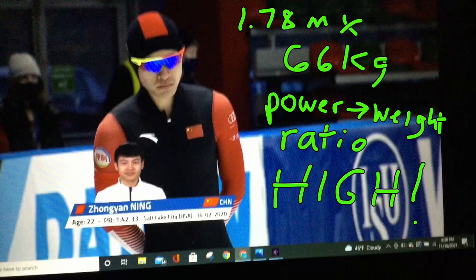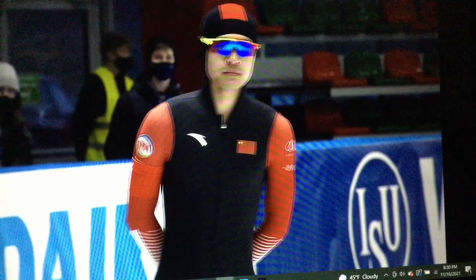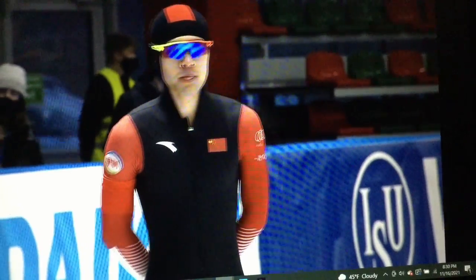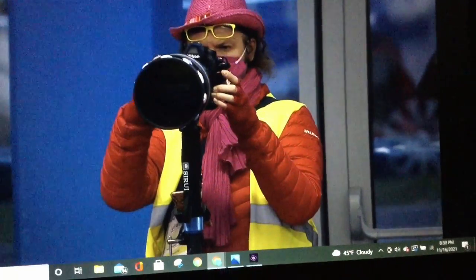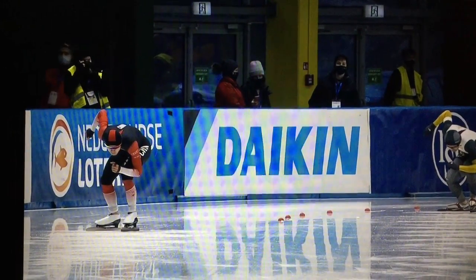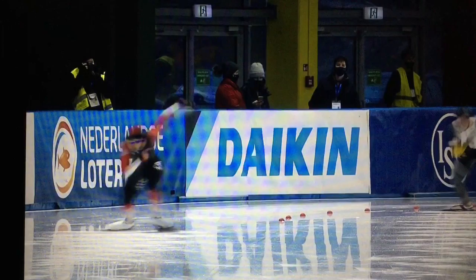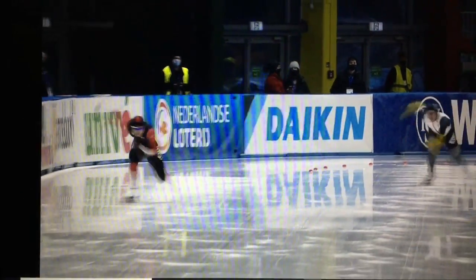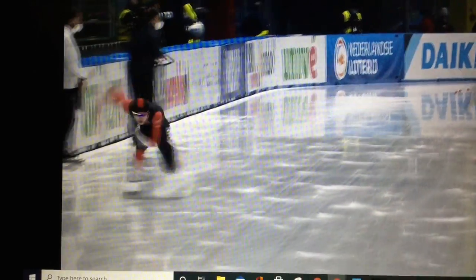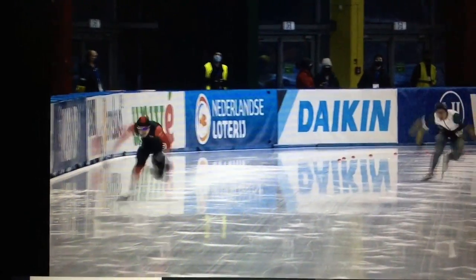His opener is unbelievable. I wanted to show you how he puts that power-to-weight ratio into use on the straightaway. Look how narrow he is — he's got like a 26-inch waist, it's unreal. His opener is textbook; there's almost nothing you can criticize. Let's watch it in fast motion first — everything's together. There's nothing to say about that except it's excellent. Now let's look at it in slow motion.